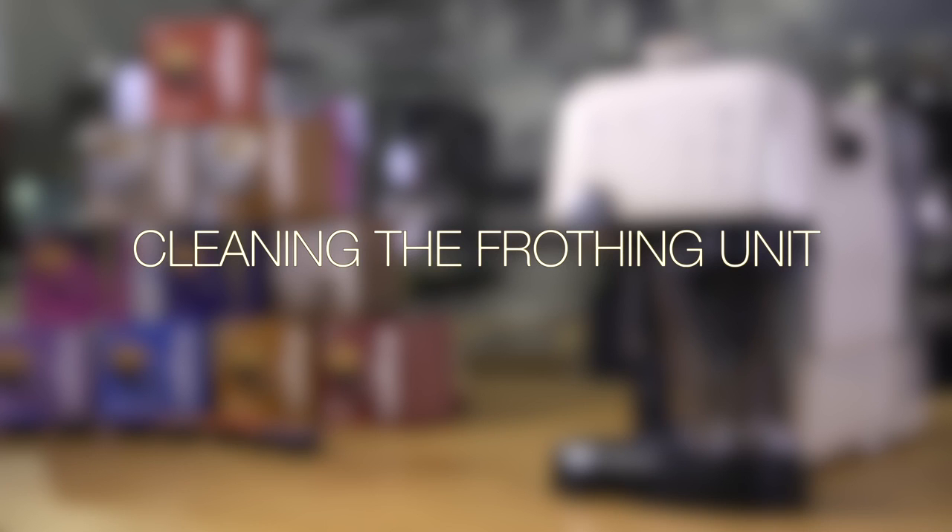Cleaning the frothing unit. The frothing jug and whisk can be placed in the dishwasher, but for an extra clean, with the frothing jug attached and empty, activate the frothing function and allow the unit to steam clean for approximately 10 to 15 seconds.